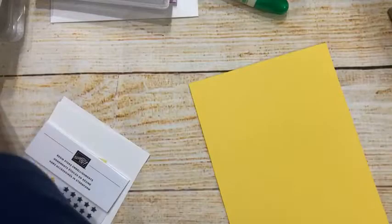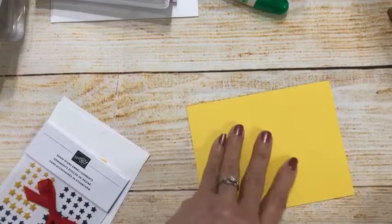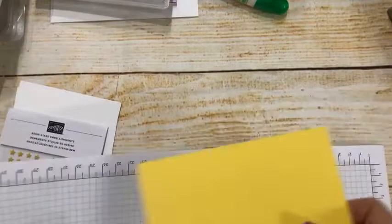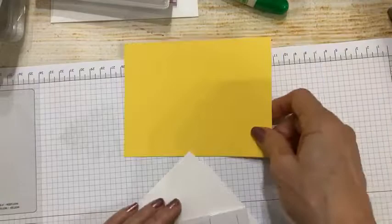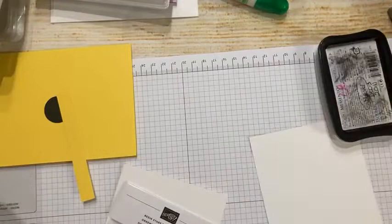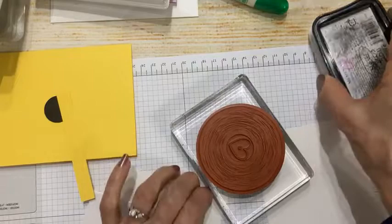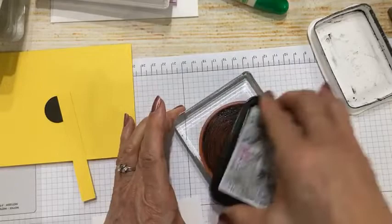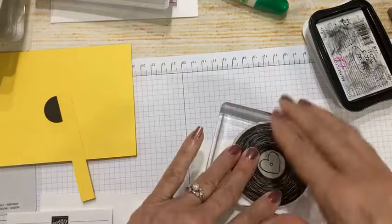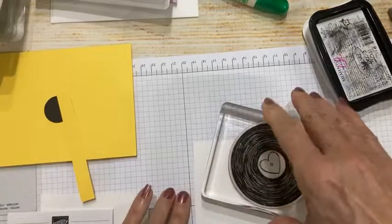I've got four different stamp sets, and this one is 'For the Record.' Today I have an 8.5 by 5.5 inch daffodil delight card, and I'm using one color of ink — tuxedo black. This record stamp I've embossed with clear. You can punch it out with circle layering dies, or just stamp it. I'm going to make kind of a background today.